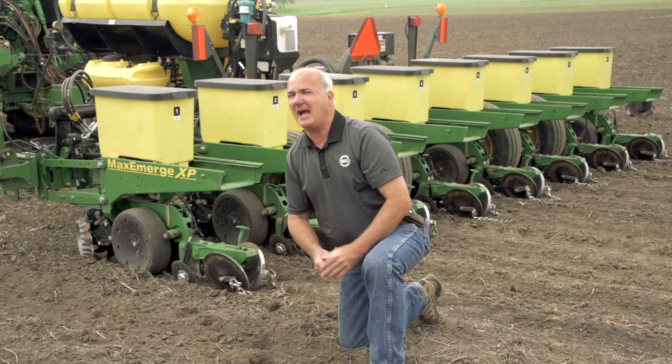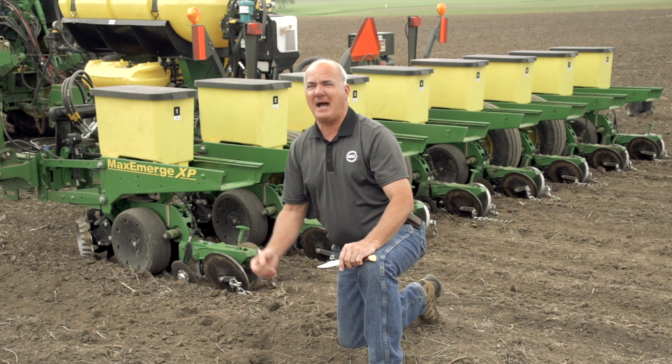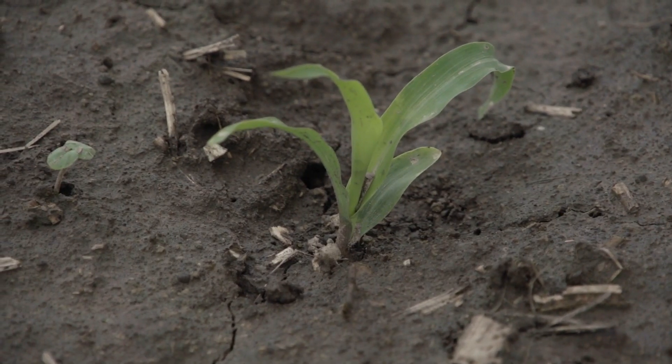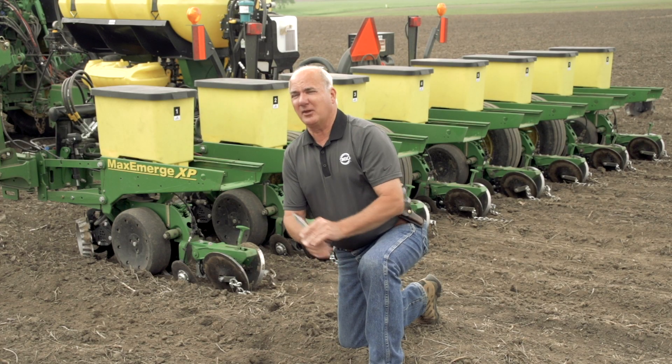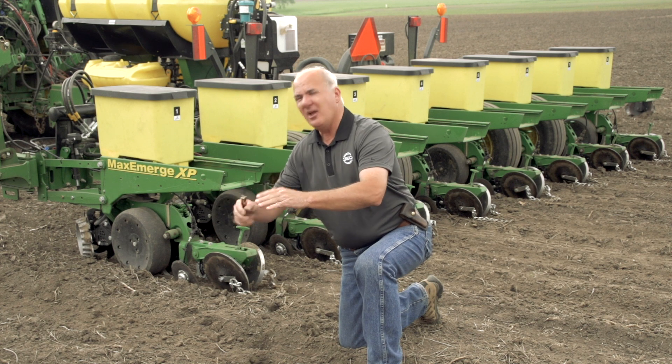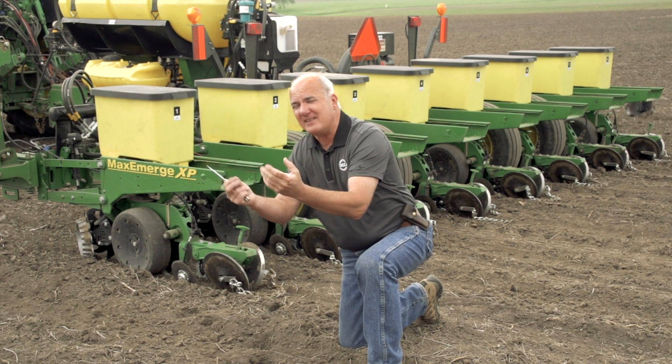The root system is going to start to grow out at about boot-high corn — until then this little seedling plant is going to live off the mama seed, and the starch in that seed is going to keep that plant very happy. Then at V5, the crown starts to set and as those crown roots come out, they're going to meet the bandit nitrogen coming down on each side at three inches over to the side.